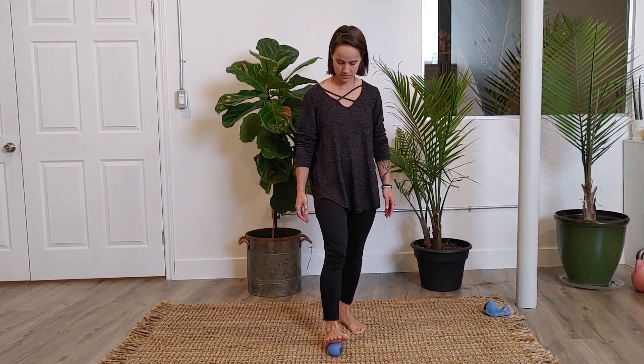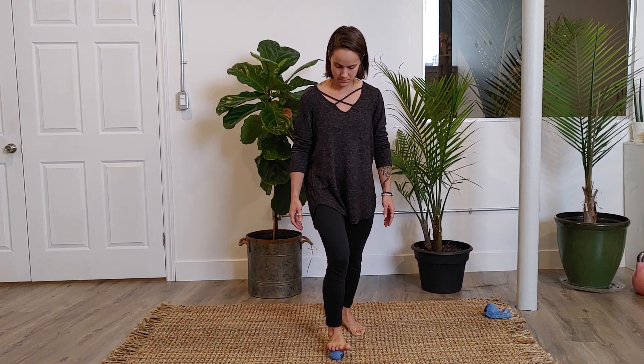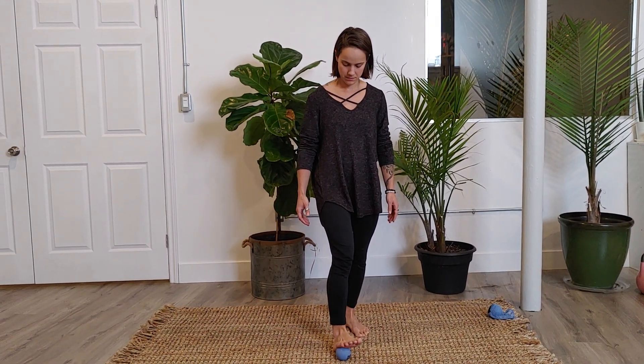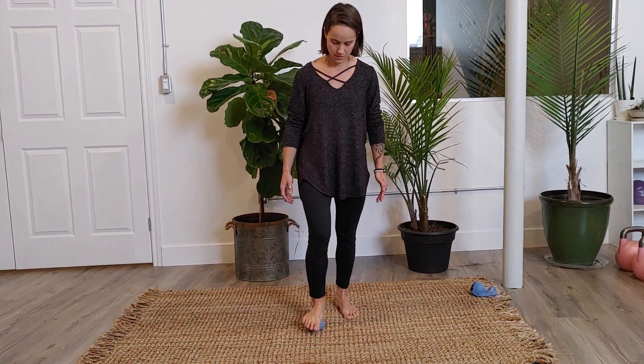Start working towards the arch of your foot and still flex and extend the toes as you do this. If it's a little sensory, you can always readjust.